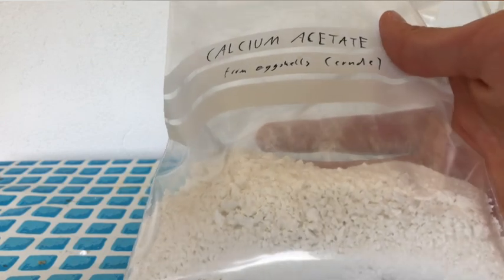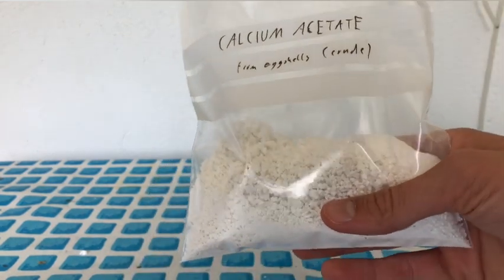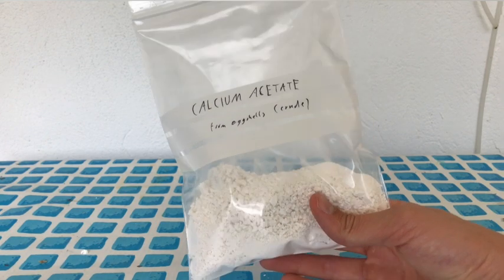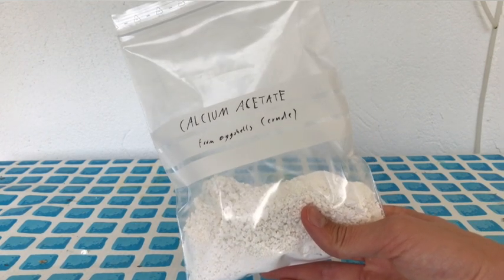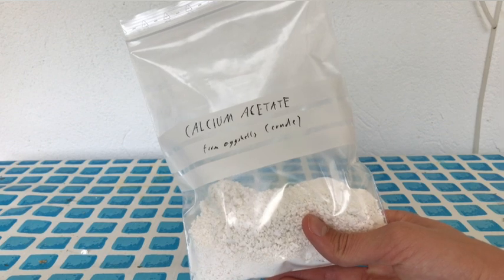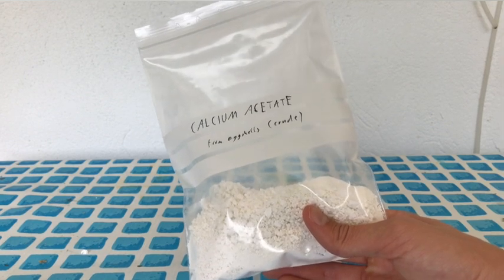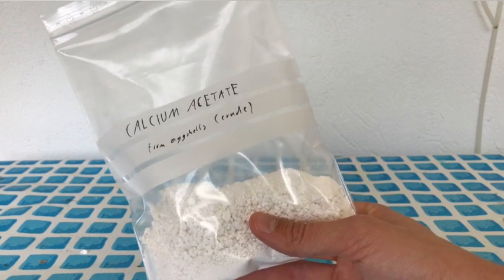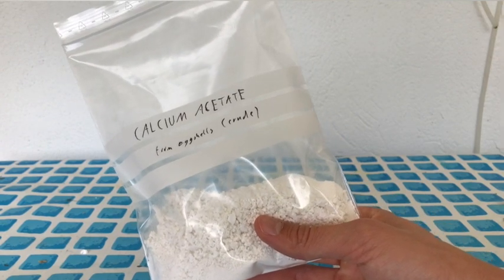In total we collected 98 grams of calcium acetate. And what can you use this stuff for? Well, you can use it to make acetone, you could make alcohol jelly, but we are going to make acetophenone from calcium acetate and calcium benzoate, because this topic hasn't been covered that much on YouTube before.